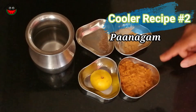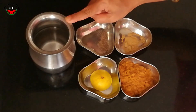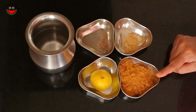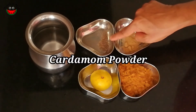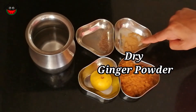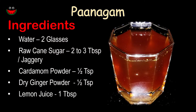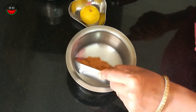Coming to Panagam — the traditional summer drink made in Tamil Nadu — for about two glasses of water we require about two tablespoons of raw cane sugar or jaggery powder, one tablespoon of lemon juice, half a teaspoon of elaichi powder, and half a teaspoon of dried ginger powder. Panagam is very simple to make and has amazing health benefits.